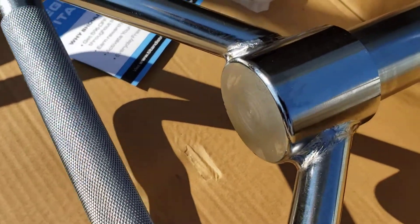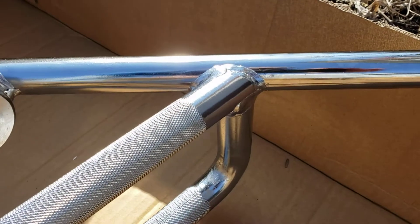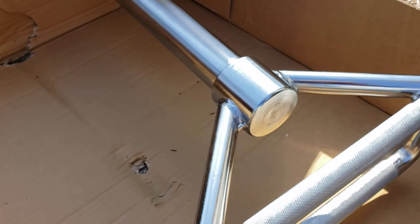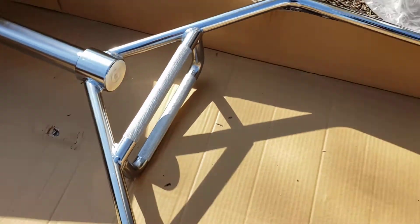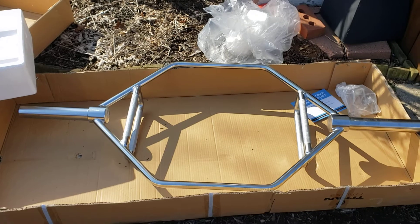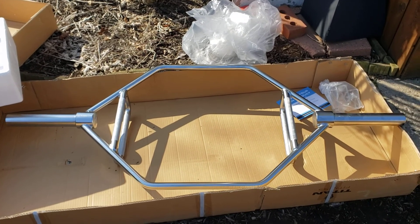Looking at these welds, you can see how nicely welded they are. I've read stuff where people trash Titan Fitness, but everything I've gotten from them — from my new weight bench to all the bars — has been nothing but top quality. If you're comparing their stuff to something two or three times more money, that's not really a fair comparison. It's like buying a cheap car versus a quality car — you can't compare apples to apples. I've had really good experiences with all their stuff, and this fits right in that category. I'm really happy I got it and can't wait to use it. Hope this video helps — have a blessed day.